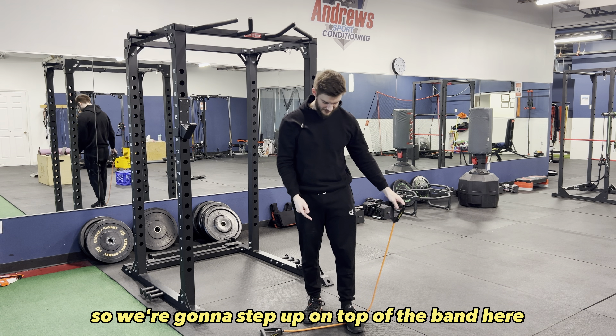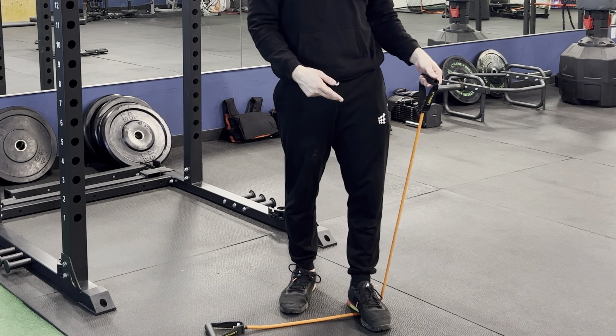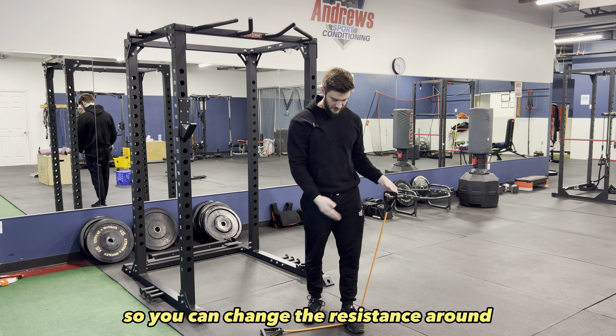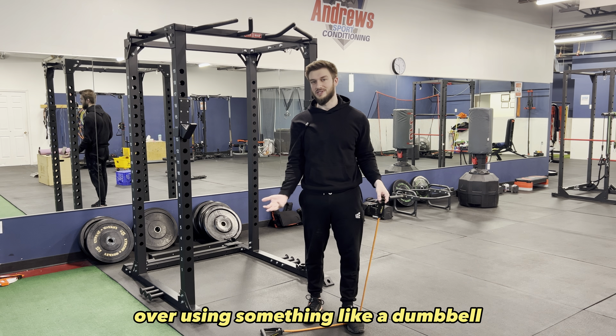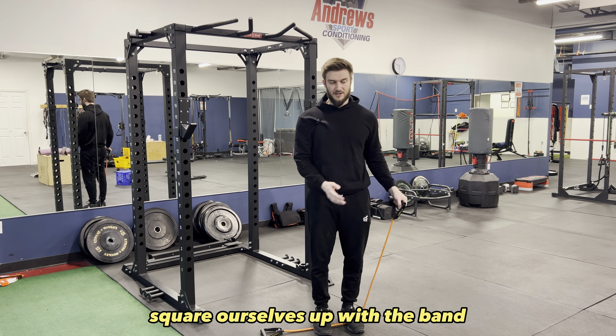We're going to step up on top of the band, and you want to step on it so there's a bit of tension in the band but not too much that you're not able to complete a full rep. You can change the resistance depending on how tired you are. If you want to do drop sets you're able to do that with the band, so it does have some benefits over using something like a dumbbell. With the side raise, we're going to square ourselves up with the band.